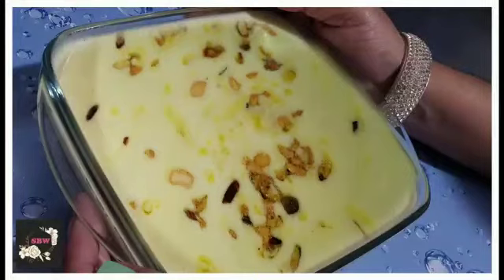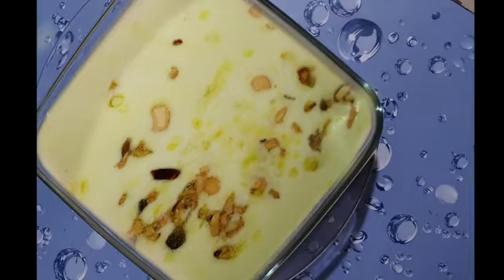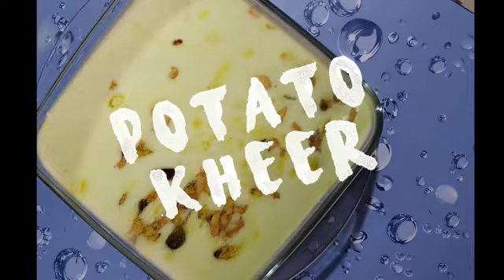Hi guys, welcome back to my channel. I am here with a new recipe which is so yummy and tasty, and it's going to be prepared very easily. I'm sure you all will love it. Today's recipe is potato kheer.